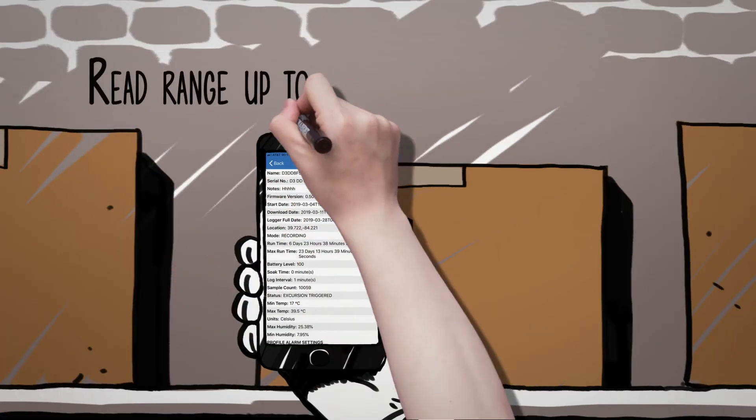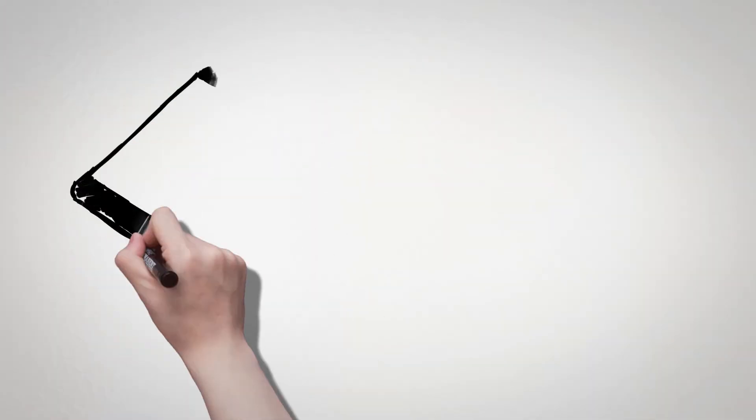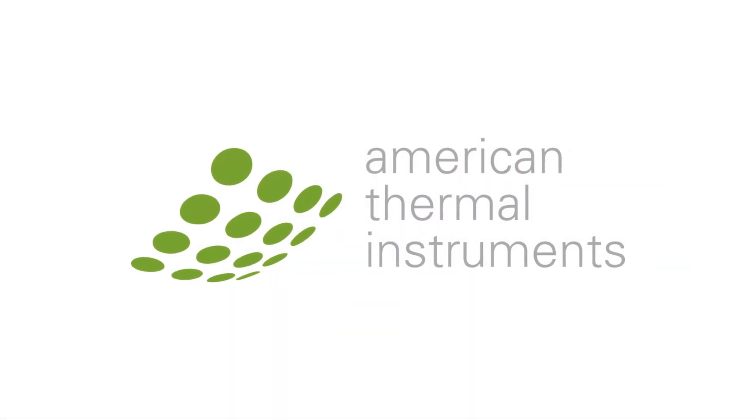With a read range of up to 100 meters, you will have the temperature data at your fingertips instantly. This data is easily shared through a PDF or CSV file straight from the app. When temperature matters, visit AmericanThermal.com.